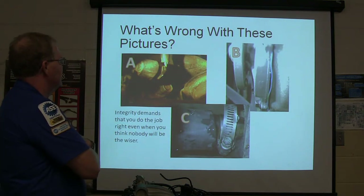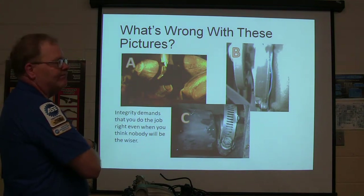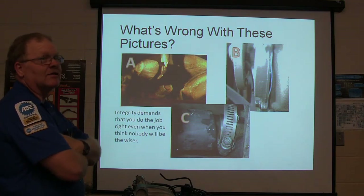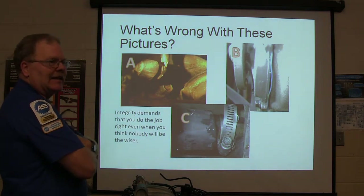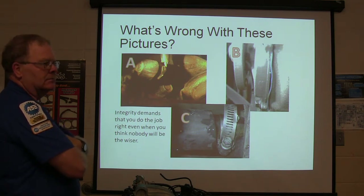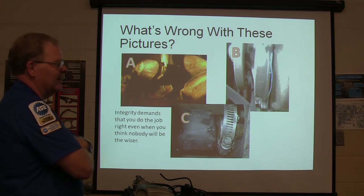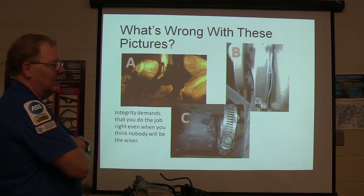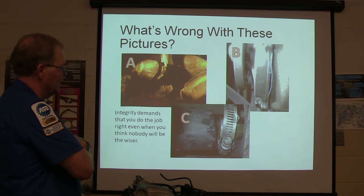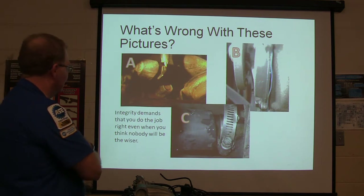What's wrong with these pictures? Somebody tell me what's wrong with A — the bolt's not even screwed in. That's a place where somebody said nobody will ever know if I leave this bolt loose. What about B? That gasket is not right — they didn't tighten the water pump good enough to even seal it, and whenever they started pouring water there was antifreeze running everywhere. And the customer's car came in with this — the hose clamp isn't even on the hose. I wonder if it didn't blow that thing off driving down the road.